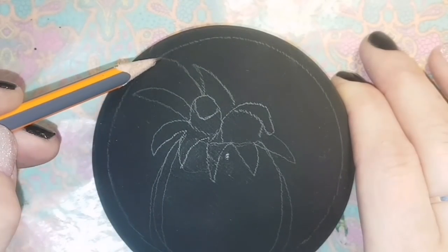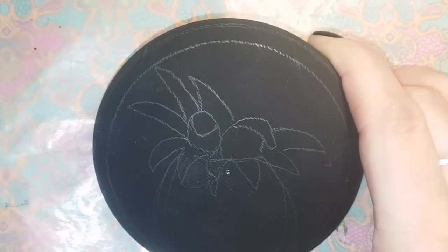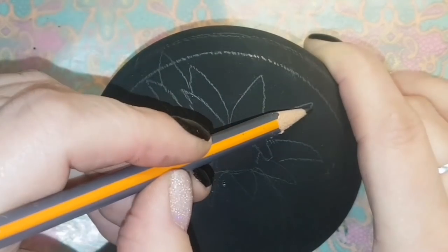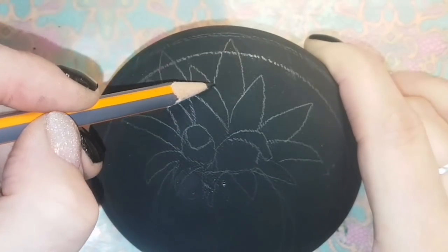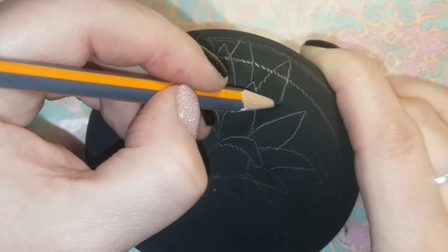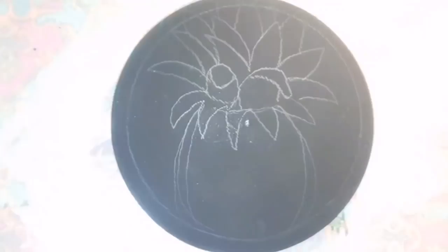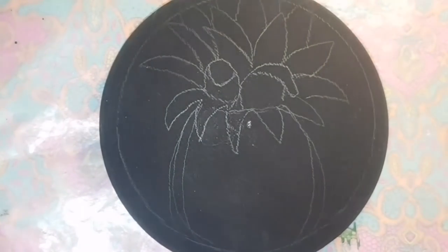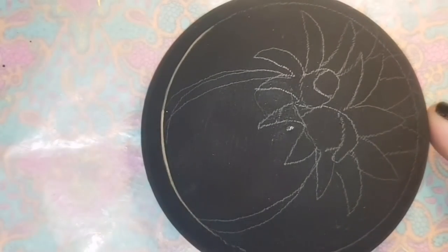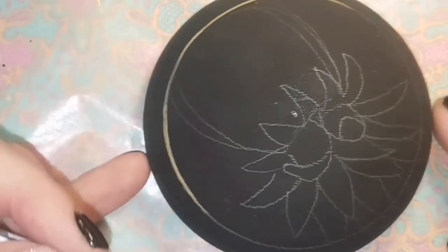I'm trying to make it look like some of these leaves are coming out towards us, which is why they look kind of strange — but hopefully it all makes sense at the end. Do you guys trust me? I always tell you it's going to look beautiful even if it looks really strange right now. I've drawn it on with pencil and I'm happy with it, so I'm going to use my gold paint and outline everything I've drawn, except for the stuff I'm going to erase afterwards.